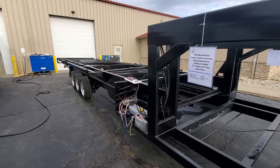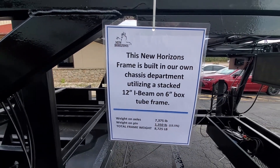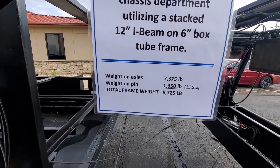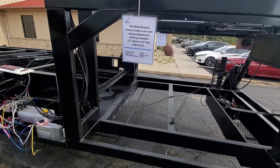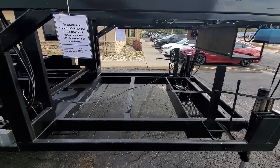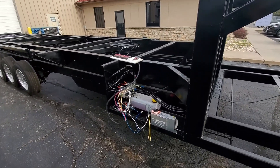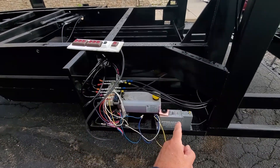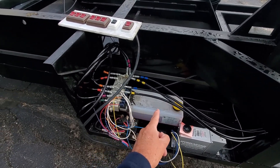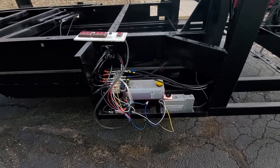These frames are all built in-house at New Horizons in their own chassis department and then painted. It's a 12-inch I-beam on a six-inch box tube, as you can see here. New Horizons pin weights will vary depending on the unit and what you put in the main compartment for storage, but they aim for 20% pin weight — not like some production units that have 15 to 16%. Here's the hydraulic unit and brake controller for the slides, which is separate from the BigFoot hydraulics — two separate systems — and the hydraulic lines are routed along the frame.